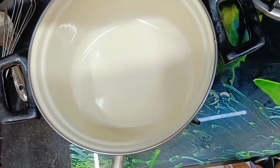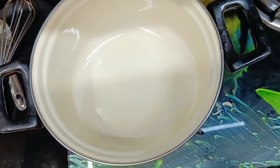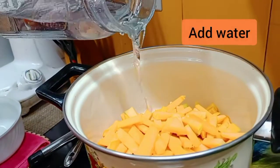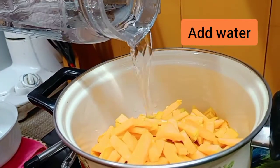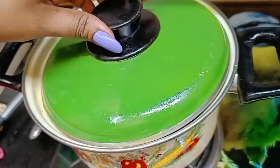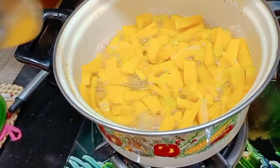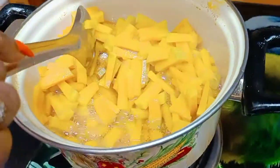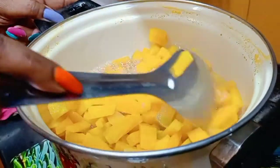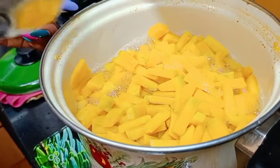Let's cook the pumpkin in a pan. We'll light the flame and add all the pumpkin. We'll add some water — not too much — to cook it. We'll let it cook. Let's check — yes, the pumpkin is cooked. We'll strain the water and let it cool a little. After that, we'll make a fine paste of it in the mixer.